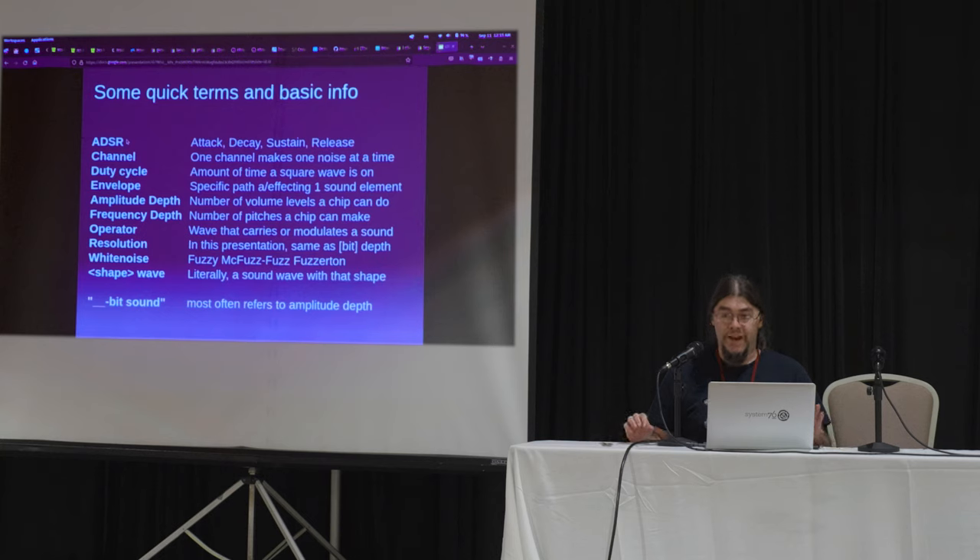Sound fonts are their own thing and MIDI can control a sound font. And please don't tell me 'I really like the Nintendo sound card' — that's also very incorrect. Not only does the Nintendo not have a sound card, it doesn't have a sound chip. The sound hardware in the Nintendo is crammed up the ass of the CPU. So there are all these weird things you need to learn about these, and that's why I'm here. One channel makes one noise at a time — some people call them a voice. You get maybe two, three, four, five sounds at a time, usually no more.